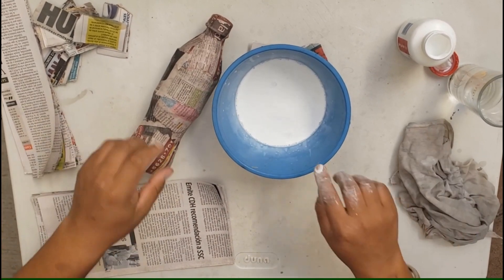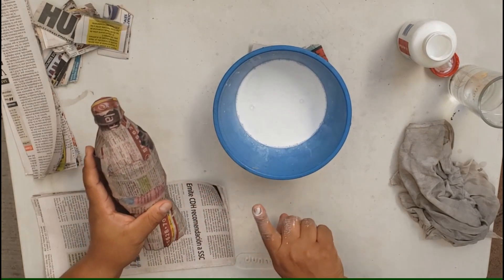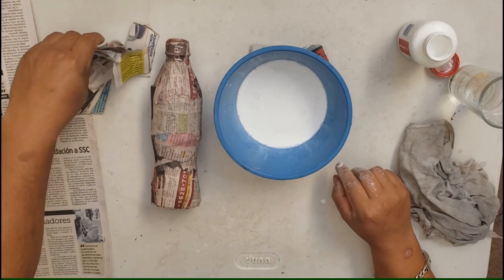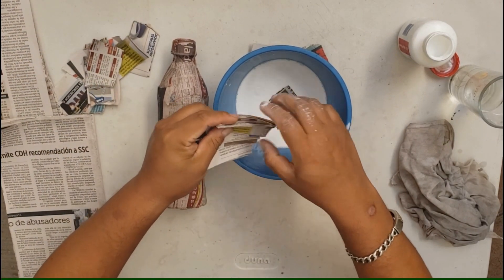Por las características de mi botella, yo voy a empezar por la punta, para ir haciendo poco a poco cada una de las capas del pino. Entonces, vamos a iniciar con los papelitos que ya habíamos cortado desde la clase anterior. Vamos a seguirlos utilizando.